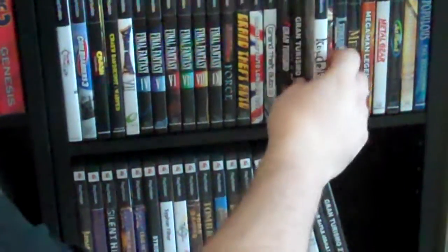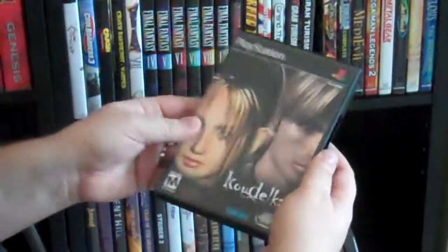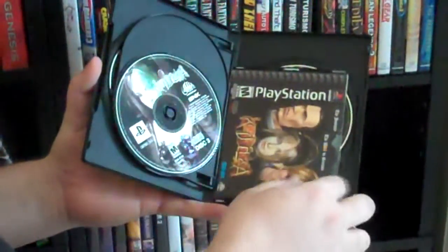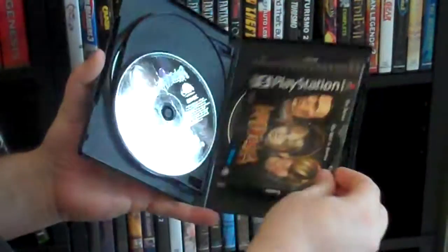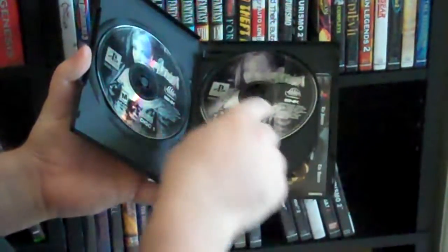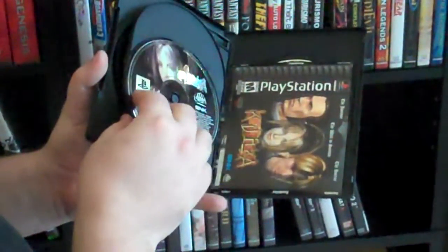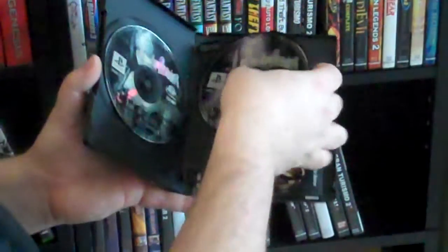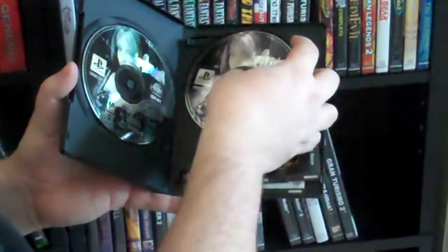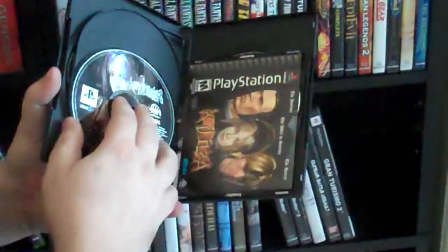The last style that we have is for a game with four discs, or up to four discs. This is Koudelka. If we open this here, you can see there are all four discs inside. There's nowhere to snap these, but there is a spot to just rest them on top. The discs are staggered — the one on the front is at the top and the one on the back is at the bottom. This is because if you press one in, you don't want there to be any pressure on the opposite side that could possibly break the disc. So you can press this in to remove the disc without damaging the disc on the other side.